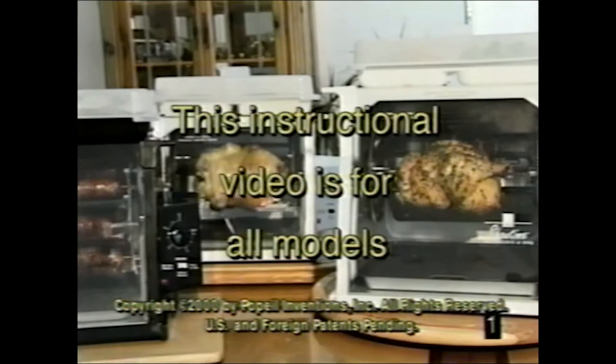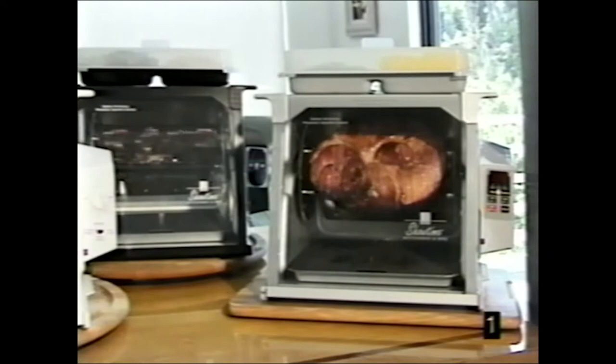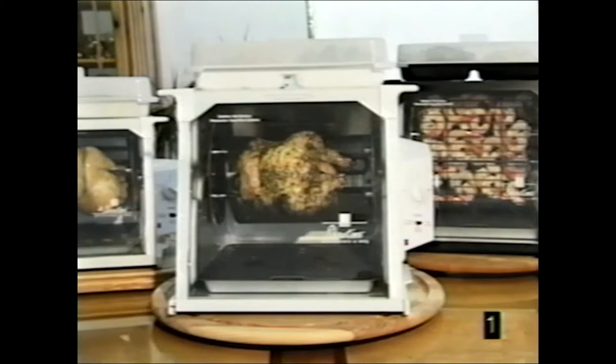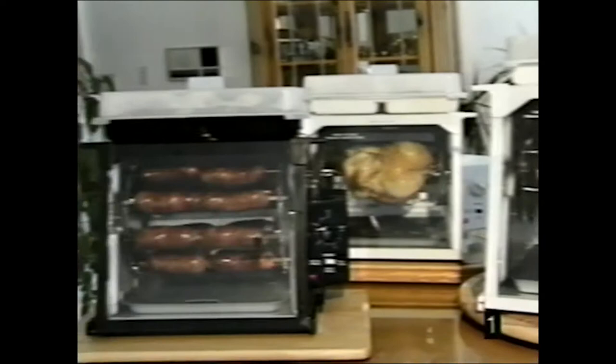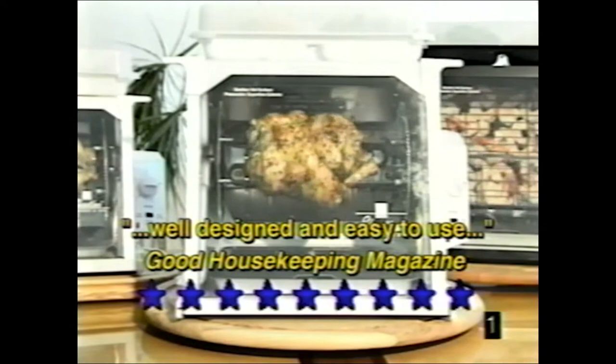Whether you have a full-sized Showtime rotisserie and barbecue oven or one of the smaller compact units, your optional accessories and features may vary a bit, but this instructional video applies to all models: the Platinum Digital full-size model, the black jog dial timer model, the popular full-size model from Ron's TV show, the newer Showtime rotisseries, the Compact Plus and the Junior Showtime. Good Housekeeping magazine tested Showtime and gave it nine stars out of ten.